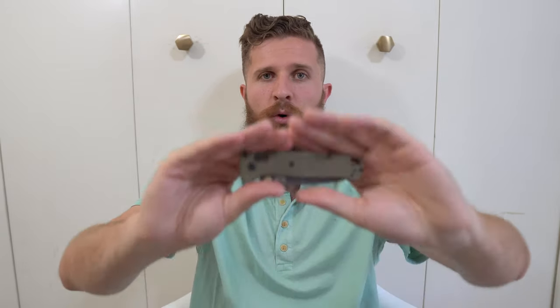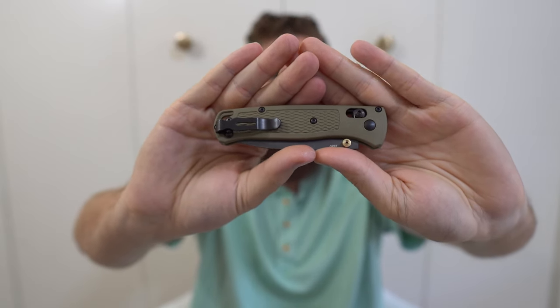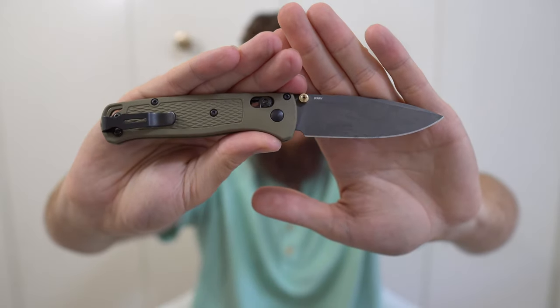Next, an old standby — the Benchmade Bugout. The Bugout is one of my favorite knives, period. It is just the most comfortable knife I can carry for its size. It's ultra slim, ultra light, weighs sub-2 ounces, with a great S30V blade. I have been downright abusive to this knife using it for very hard tasks that many wouldn't trust a knife this light to handle, and it's been absolutely excellent. I think it's become a staple in the EDC world for good reason.